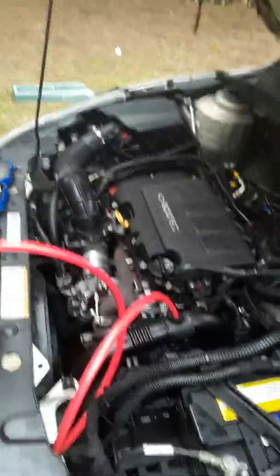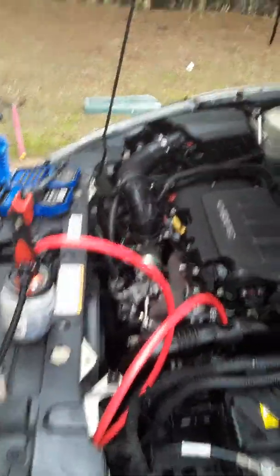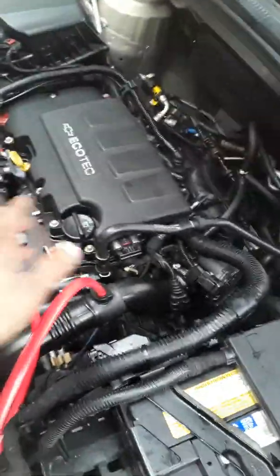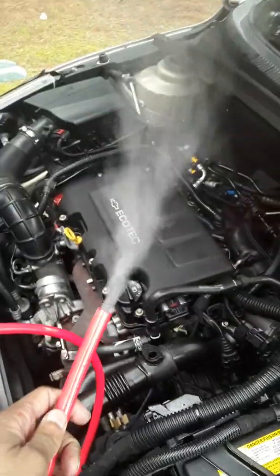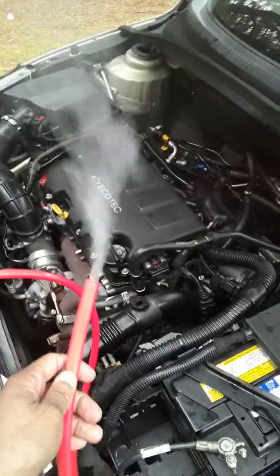I just wanted to show you guys real quick about the smoke tester — do-it-yourself. There are a couple of creative ones out there that look really neat, but this is just a five, six dollar version made from things you can buy at Walmart that'll work just as good. And again, she's still smoking.